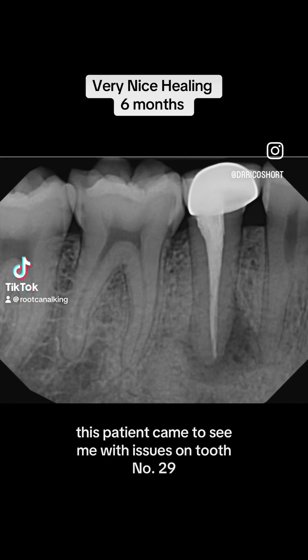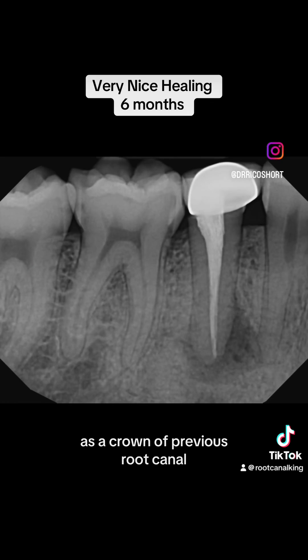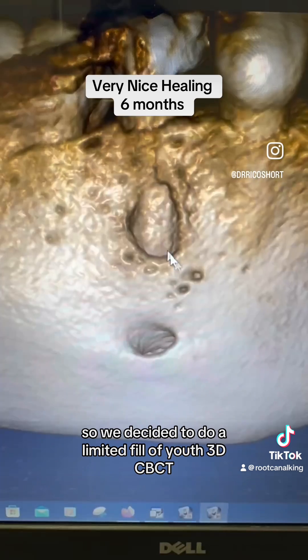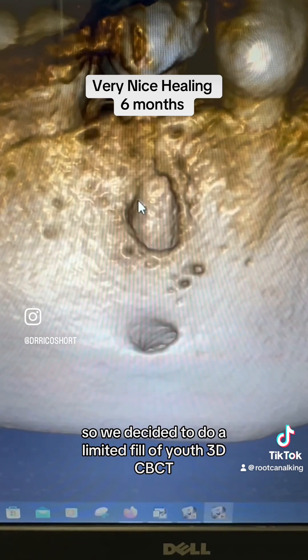This patient came to see me with issues on tooth number 29. It has a crown, a previous root canal, and a large area of infection. The root canal looks really good, so we decided to do a limited field of view 3D CBCT.